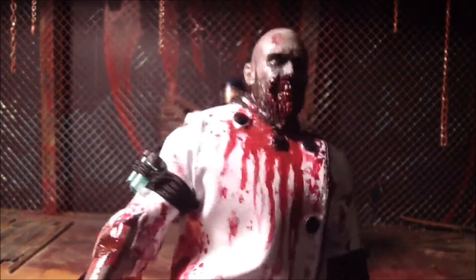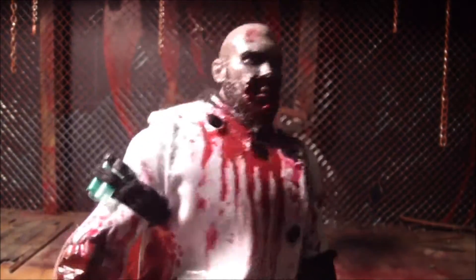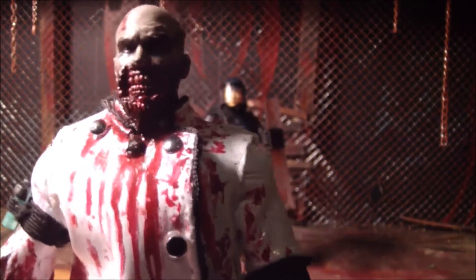Hey, this is Mr. Evil Cheese, and I'm going to review Glenn in riot gear from The Walking Dead comic series 2 action figures by McFarlane Toys. So let's get to it.